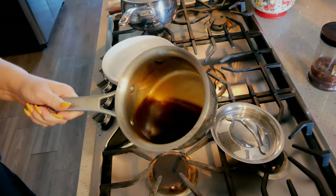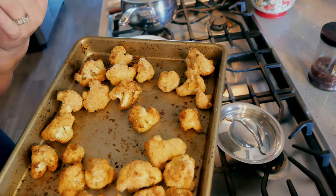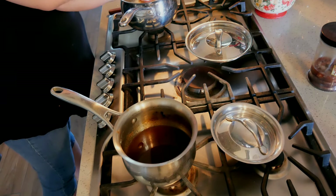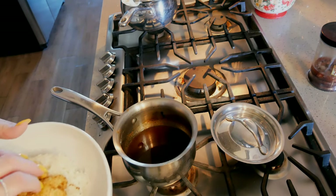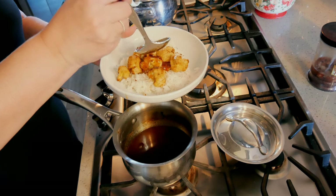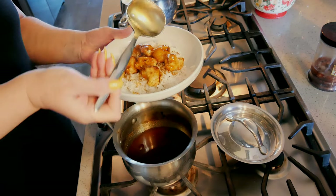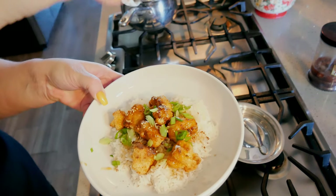My sauce has thickened up just slightly — you don't want it super thick, just a little bit. The cauliflower is out of the oven; it took about 20 minutes because in my air fryer oven things take a little longer than in a drawer air fryer, so keep that in mind. I'm putting some jasmine rice in the bowl, adding some sauce over it, then sprinkling with green onions and toasted sesame seeds. And there it is!